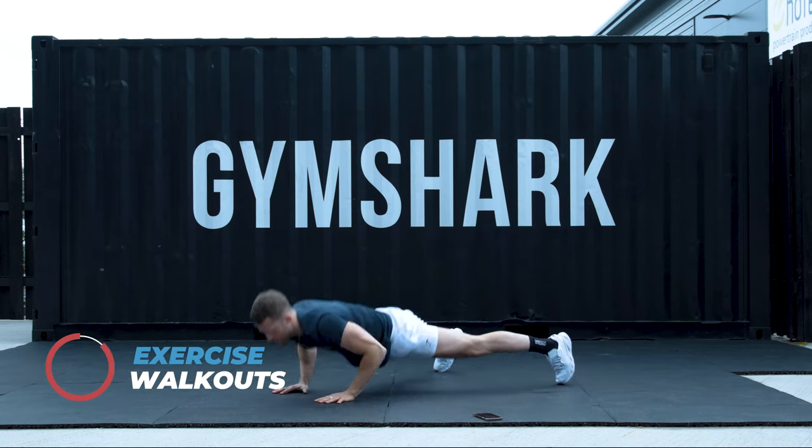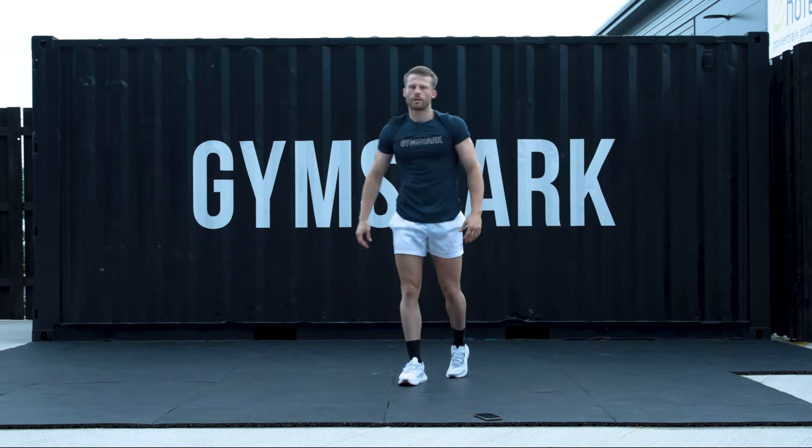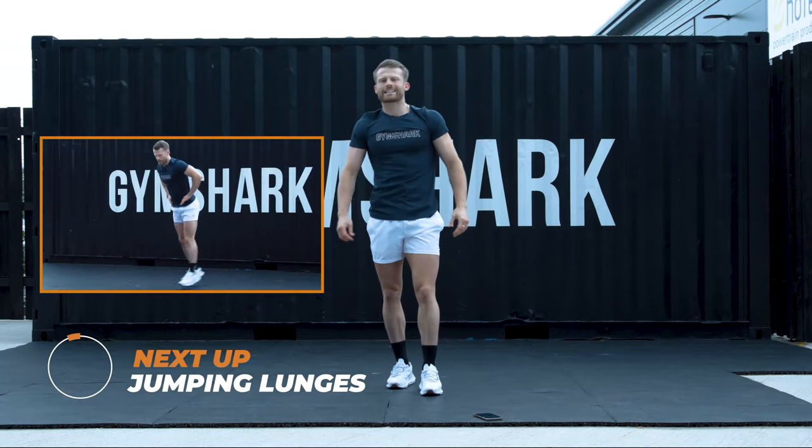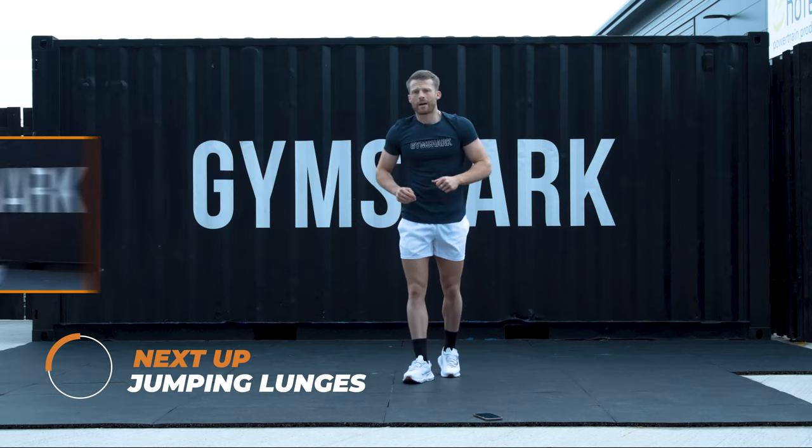Counting you in. 5, 4, 3, 2, 1. Well done. 2 rounds down out of 10. Next one. Going back to lower body. 2 variations. Backwards lunge — we did this in the warm-up.